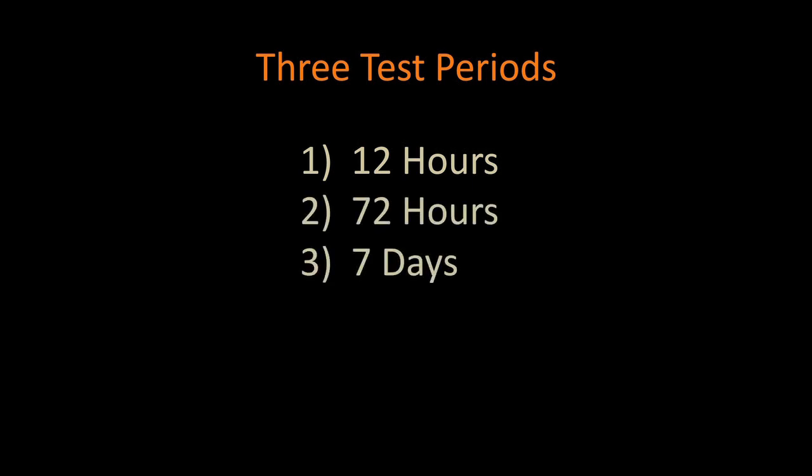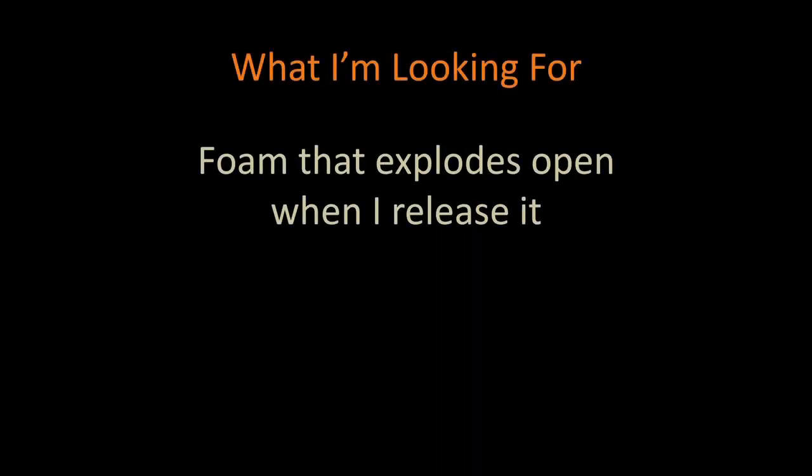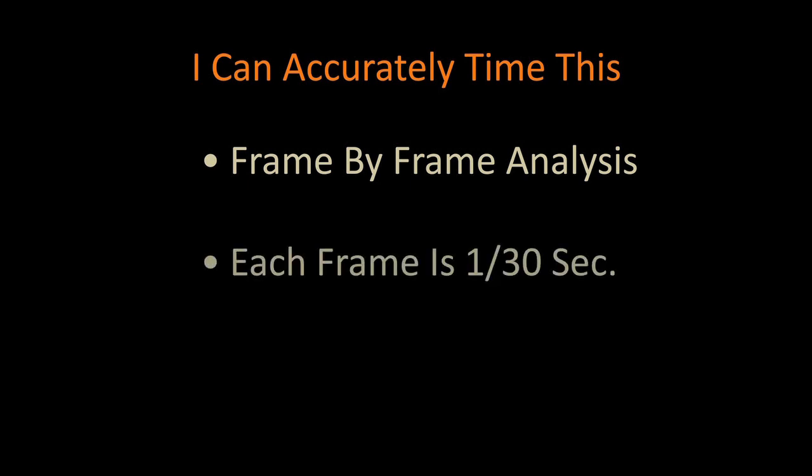Those are the three stages of the testing that I do. In this first one, I want to see foam that just literally explodes open immediately. That's what I'm looking for. If it's slow in unrolling, then I have to do further testing to be sure it will work. Because I'm filming with a digital camera running at 30 frames per second, each frame is worth 1/30th of a second. So I can go back and see exactly where it starts and ends unrolling, and simply time that number of frames to get precise data.